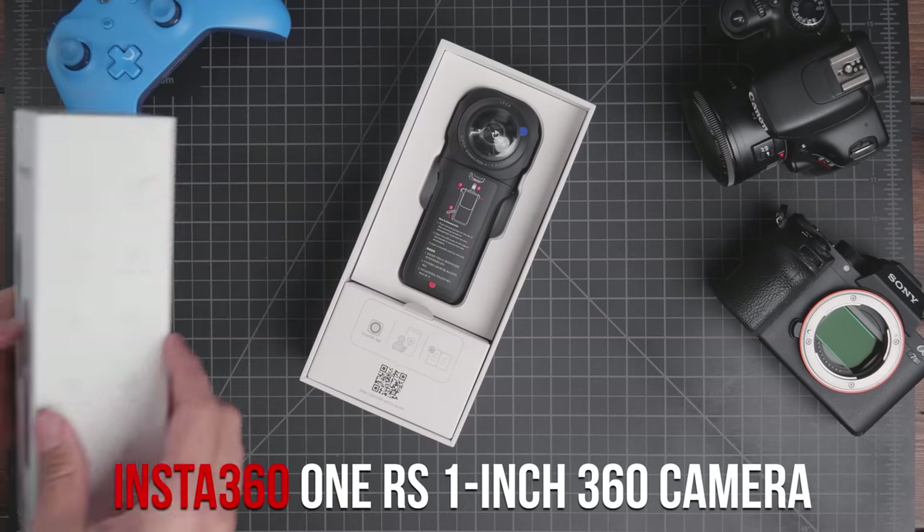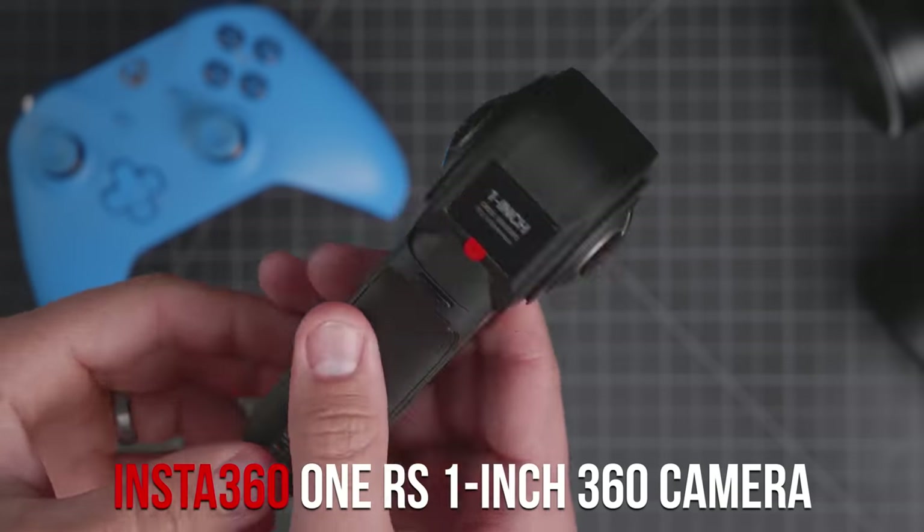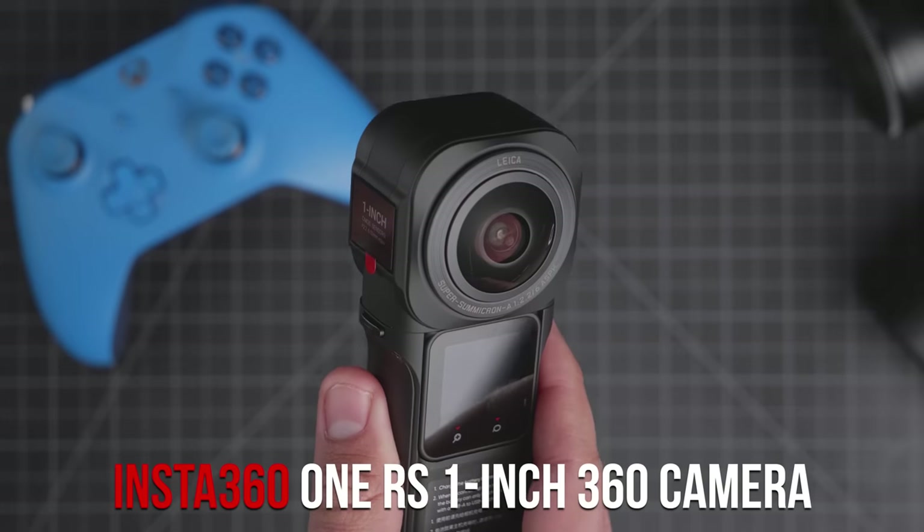Hey guys, Justice here with TomorrowsFilmmakers.com, and today we're going to be asking the question: can we use an Insta360, which is a 360 camera, for professional, serious filmmaking?